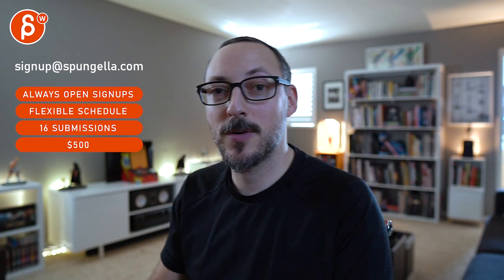All right, there's an email you can sign up, you can start whenever you want, you can submit whenever you want. You get 16 submissions either way — a like and subscribe would be awesome. All right, thank you.